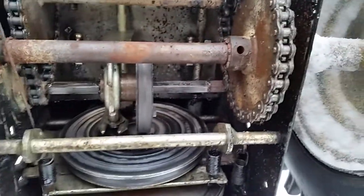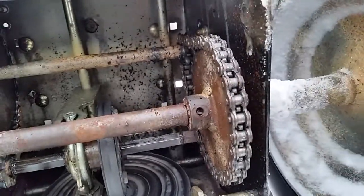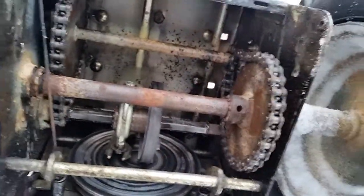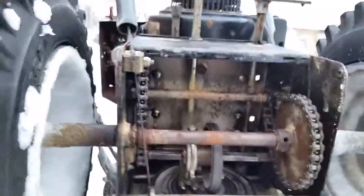And then you'll see somewhere along the drive over here there'll be this hole, but you have to line it up with the gear. And then you simply replace your shear bolt.